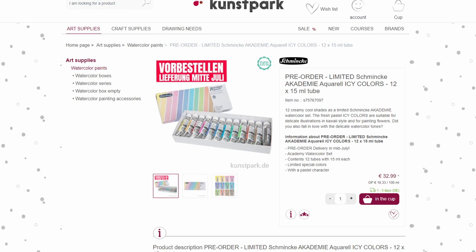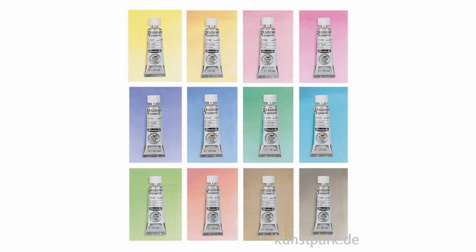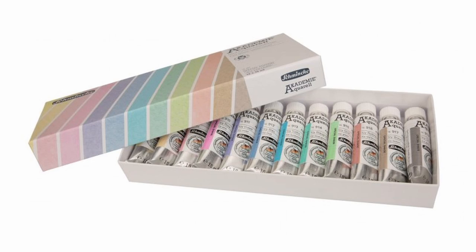The very first palette here is a limited edition Schmincke Academy aquarelle set of 12 tubes in what they call icy colors. It's basically regular colors mixed in with white to create an opaque paint that is ready to be used on black or colored paper. It is a set of 12 15ml tubes and so far I've only seen it on one website.